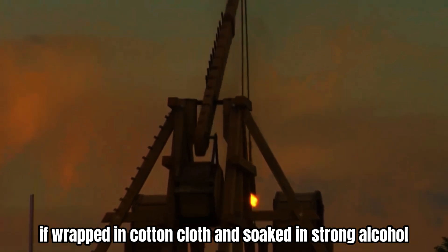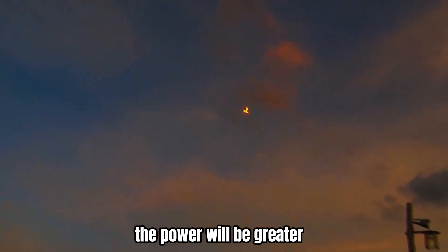If wrapped in cotton cloth and soaked in strong alcohol, ignited and then thrown out, the power will be even greater.